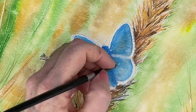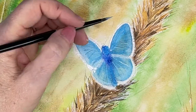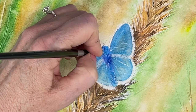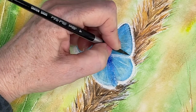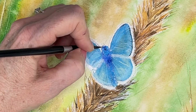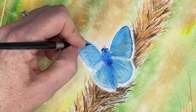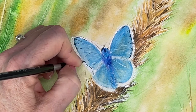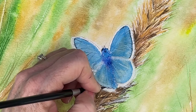Drawing in some of those detailed lines and highlight areas, and coming in with my very dark Prussian blue to outline the dark areas of this little moth. This really makes the moth pop forward in the foreground with this contrast and just kind of really brings it all together.